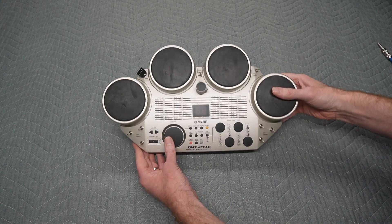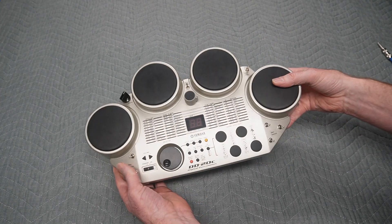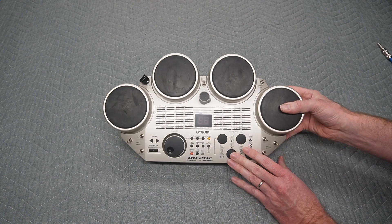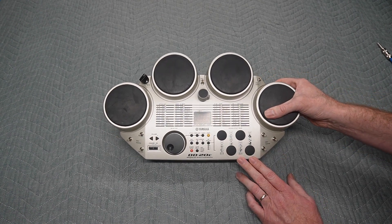Well, hopefully that gave you an idea of how this sounds and functions. If you are interested in purchasing this, please check the link in the description down below to my Etsy shop. Thanks for watching — see you in the next one.